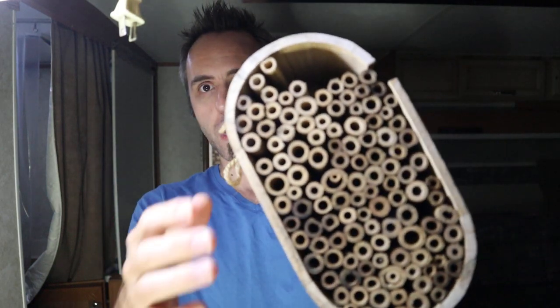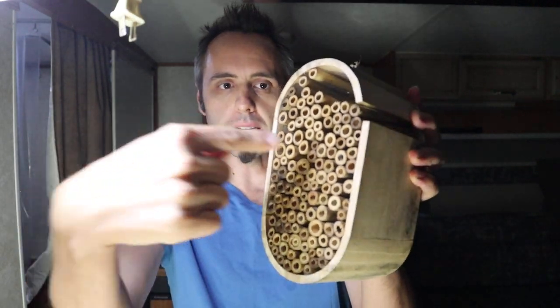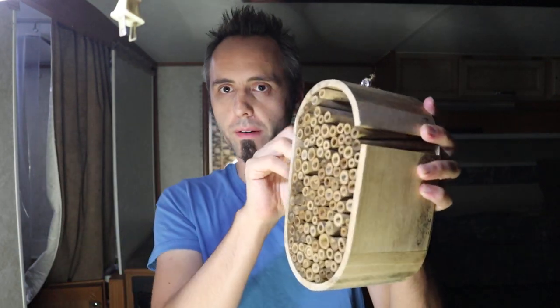I did a video of this — kind of more of an unboxing almost. I bought this for my wife for Easter and I wanted to show you guys what it is. It's a little bee house. It's got a shape to it and they have all these bamboo sticks in there, and the bees fly into there and make whatever they make and kind of live in there. It's just to bring some pollinators to your garden if you're into gardening.